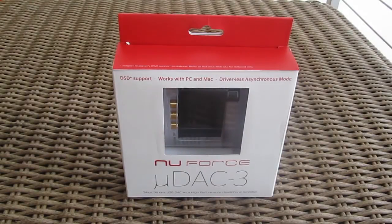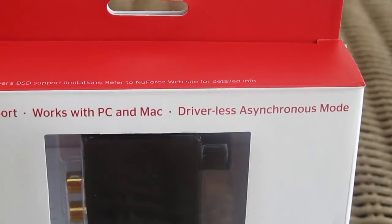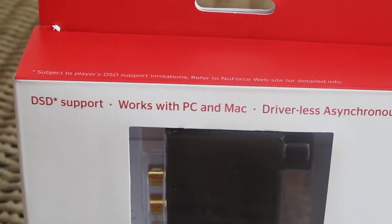Hello guys and welcome back to the TechTik YouTube channel. Today we are going to take a quick look at the NuForce UDAC3, a small and very portable headphone digital-to-analog converter and amplifier.